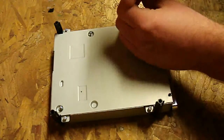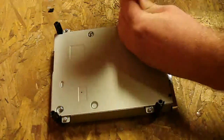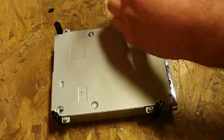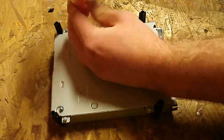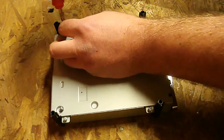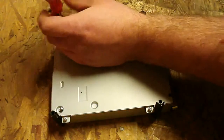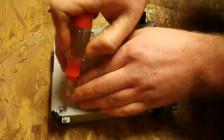And that's pretty much it. You plug it back in after you screw everything back together. I hope this helped you out. I've had a lot of people say that they went and bought a new drive, switched it out, and it wouldn't read games but it would read movie discs — and this is usually why.